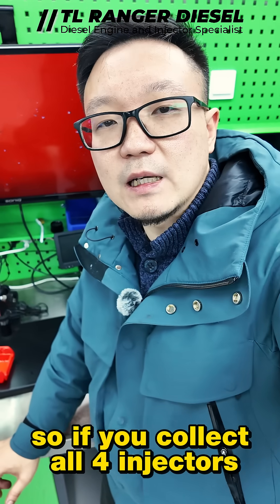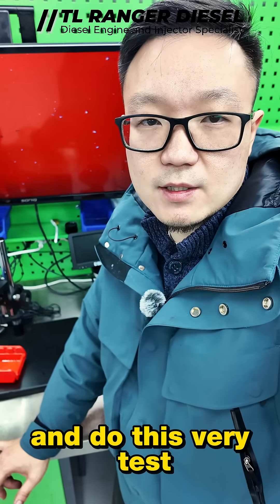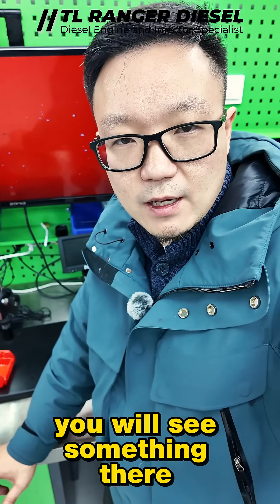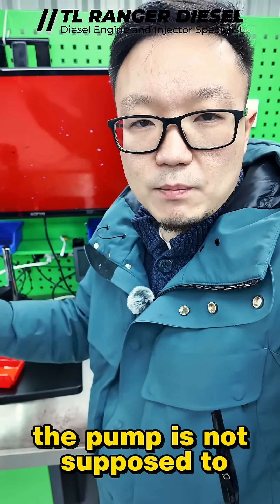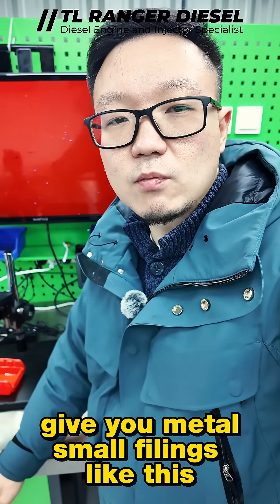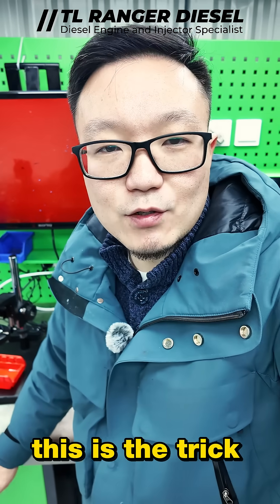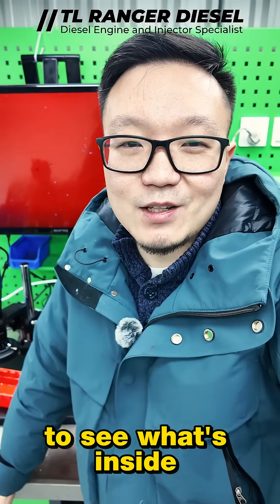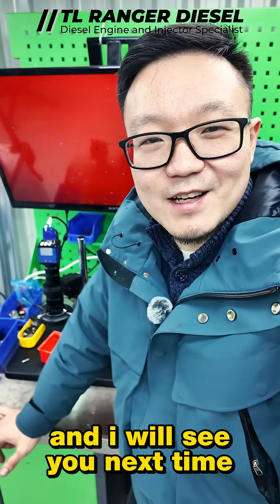So if you collect all four injectors and do this very test, you will see something you are not supposed to see. Metal filings should not be coming from the pump. Here you go — this is the trick to see what's inside your injector. Thank you for watching and I will see you next time.